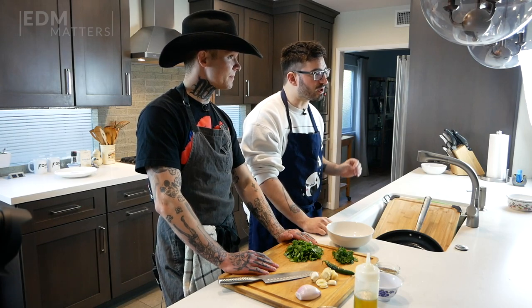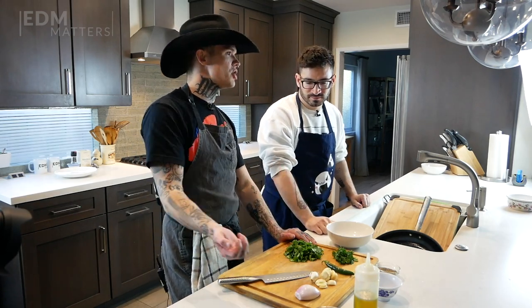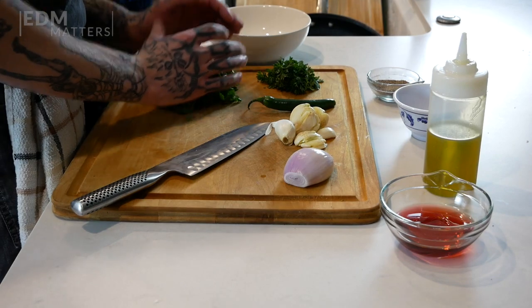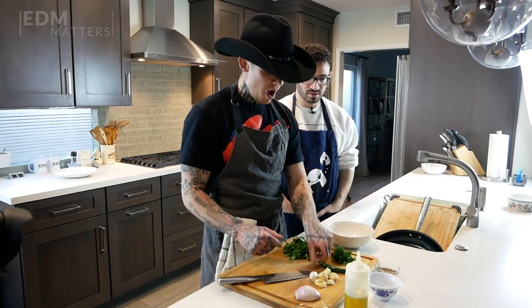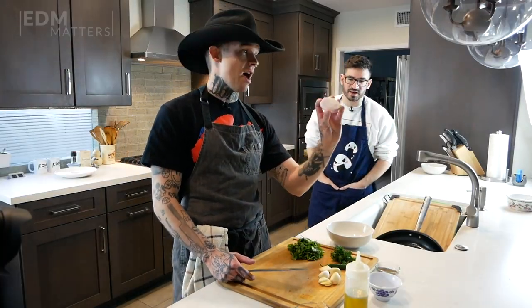Our veggies and our pork are in the oven. Now we're working on the chimichurri. I want a cool garnish — chimichurri looks beautiful, it's got a lot of bright vibrant color, and it tastes really good. I'm going to put my own little twist on it. Chimichurri is really easy, guys — super easy. All you need is cilantro, parsley, garlic, and shallot. My secret ingredient is adding a serrano pepper, which gives it a little kick. I'll leave a couple seeds in just to add a little spice.